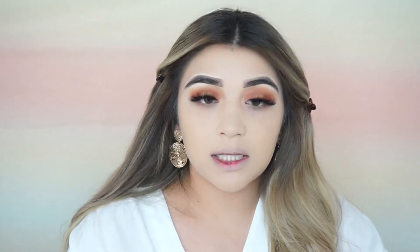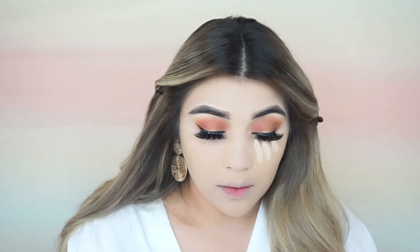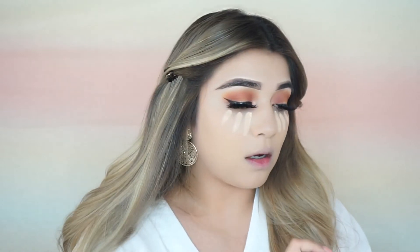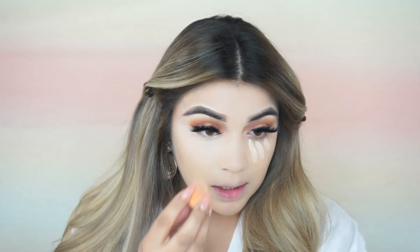So next I'm going to conceal my under eyes, of course with the Tarte Shape Tape Concealer. So what are you guys' plans for this weekend? We're going to go to a concert — it's like a Mexican concert.